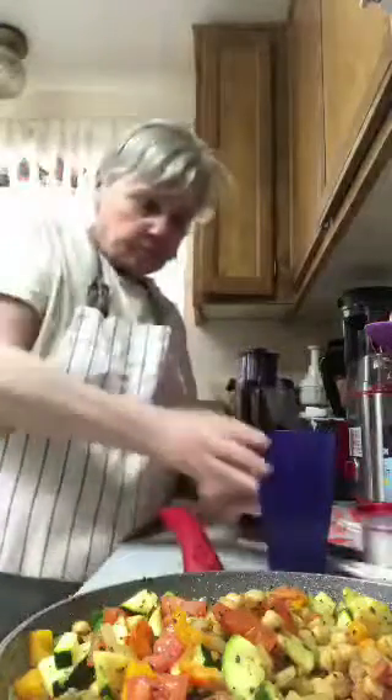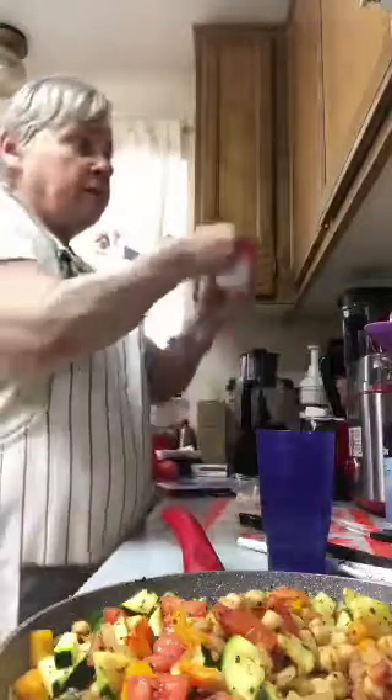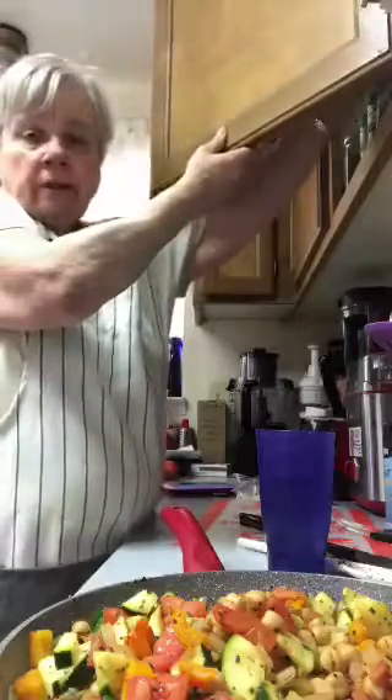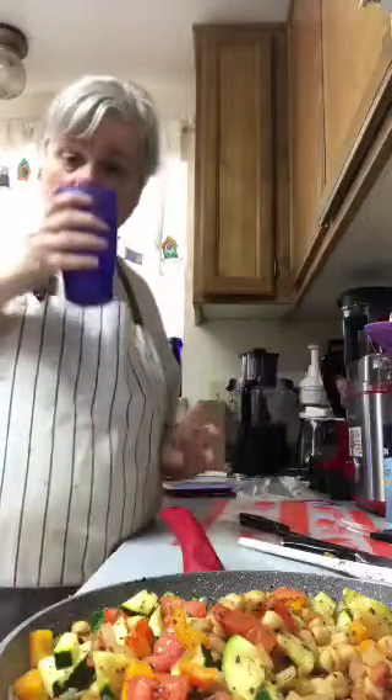When I make recipes I tweak them to my liking, because there may be something in there that I won't eat. This didn't call for onions but I put them in, I left the mushrooms out, and put orange pepper in instead.